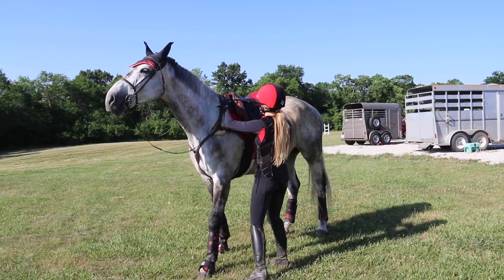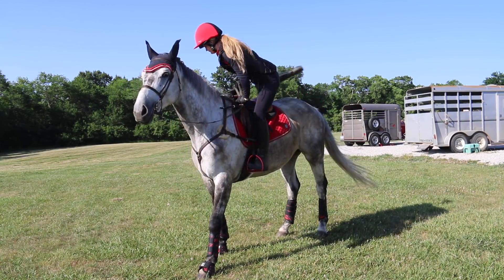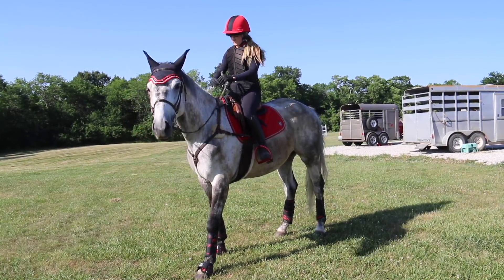So there you have it - now you and your pony are all ready to go out and kill it on some cross country! I hope you all enjoyed this video. My next video will be the vlog from this cross-country schooling, so make sure to subscribe.